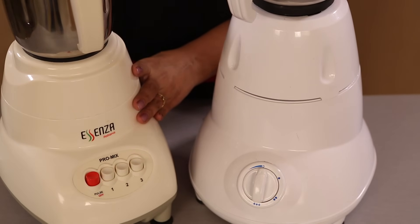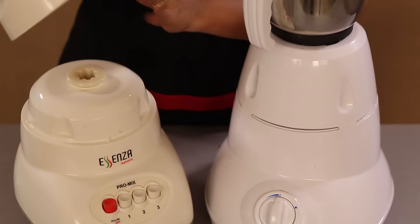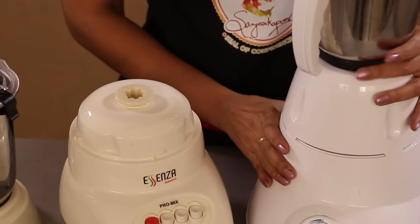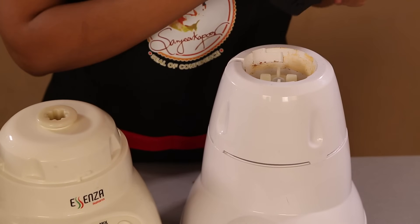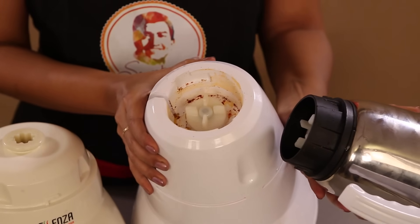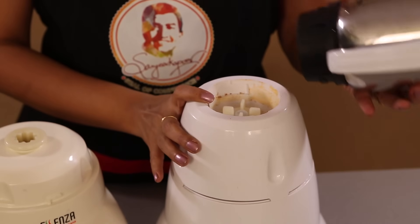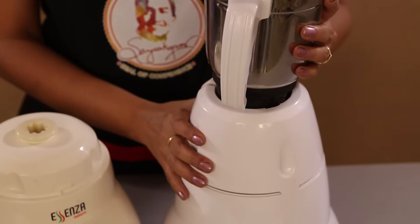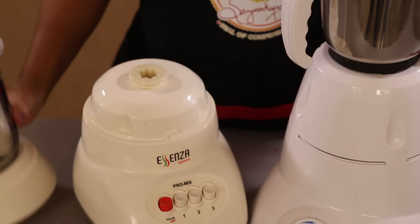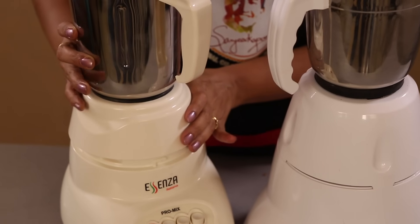Look at the design of the Pro Mixer. We all know it gets extremely dirty around here from spillage. Look at a normal mixer grinder — see the accumulated spices that fall in the space between the jar and the motor. The design of the Wonder Chef Pro Mixer is such that it is easy to clean, with no spillage within, due to this unique cap feature.